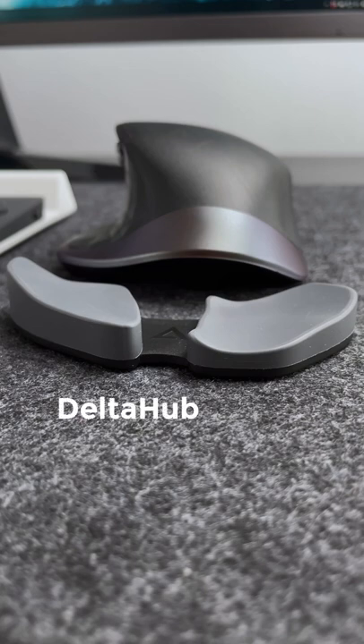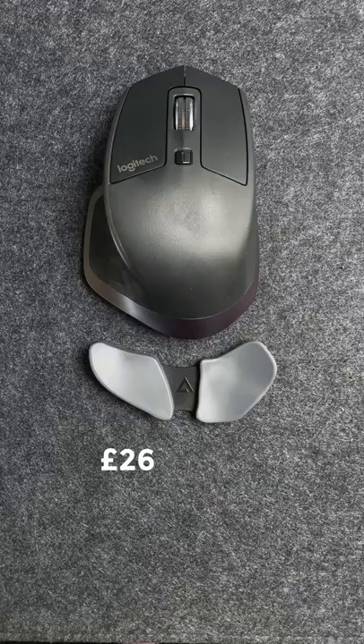This is our 60 second review of the Delta Hub Carpio Wrist Rest. For money, it costs about £26 or €30.